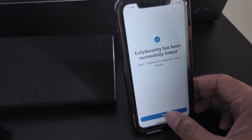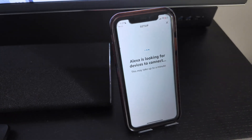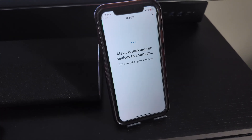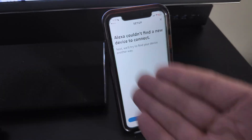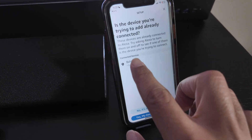We just hit Confirm and it's linked — I'm good to go. It's just that simple. It looks for the camera. In my case it won't find a new device since I already have it set up. In your case you're going to find the new device right here. I just hit Next since I already have it.